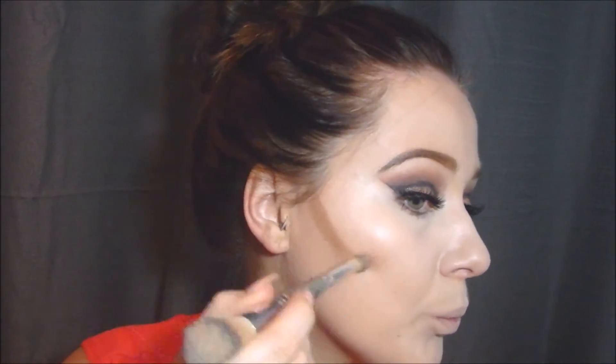For my cream contour I'm using this palette by Stila — their Cream Contour Palette in Light. I have been loving this recently; it is so easy to blend out and it gives you a perfect bronze contour. I'm obsessed with it.